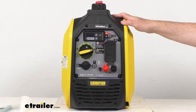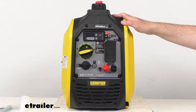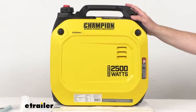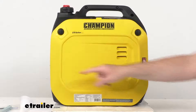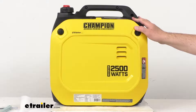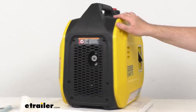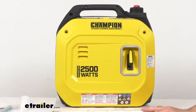The quiet operation basically produces the same noise level as your dishwasher running in the next room. When dry — without any fluids, fuel, or oil — this is going to weigh a little bit under 40 pounds. The overall length from end to end is about 17 and 5/8 inches long, the overall width is about 12 and 5/8 inches wide, and the overall height from the top of the handle to the base is about 18 and 1/8 inches tall.